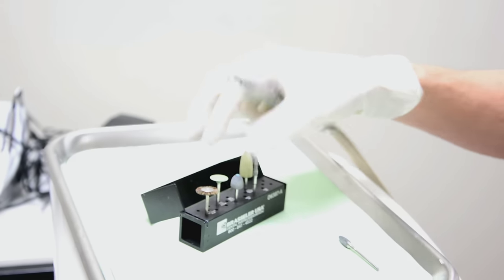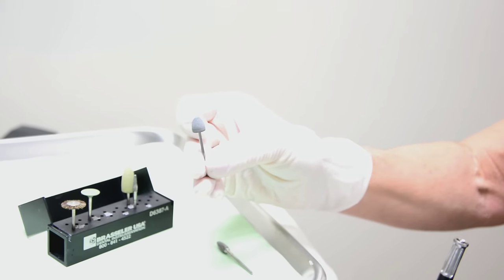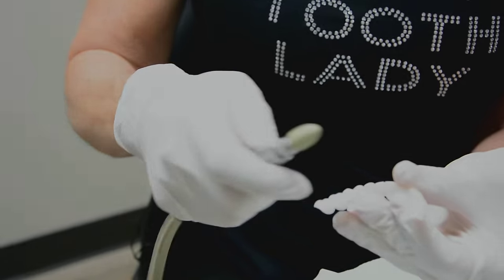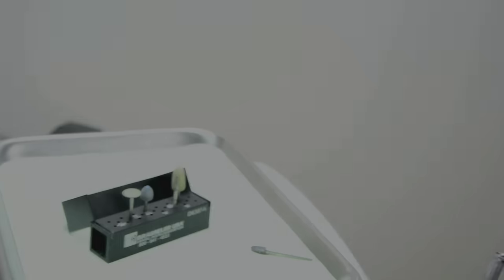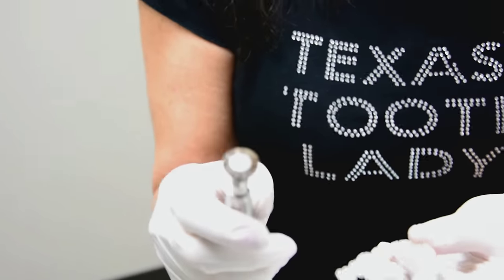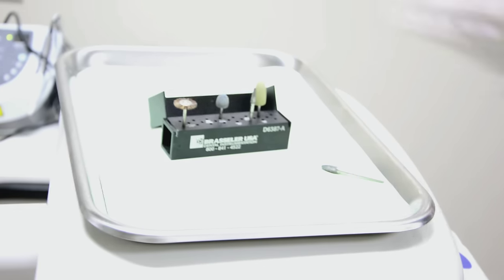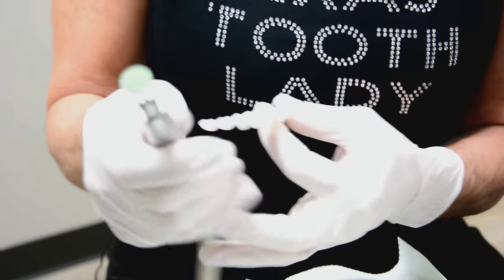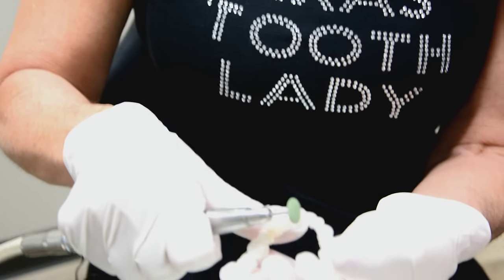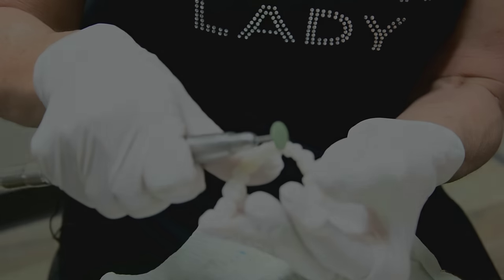After we adjust, we want to polish — we can go from coarse to fine. We take the burrs and polish first with the coarser one, then go to a less coarse. Finally, we polish with what I call a bristle brush — on a bad hair day — to achieve the final luster. If you want to open up the embrasures, you can use a green burl wheel to open them up between each of the teeth.